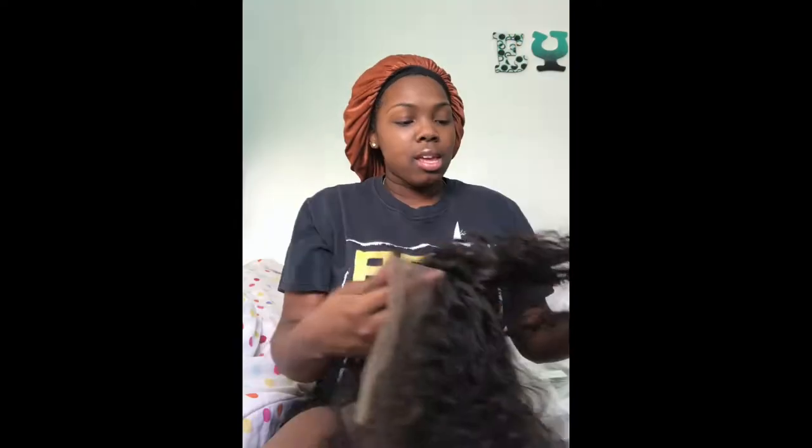Hey YouTube! I have some hair. I see hair. This is obviously an unboxing video. I can't wait to wear this. I'm about to be Diana Ross.